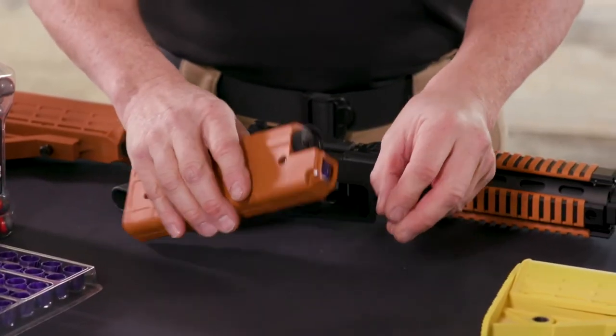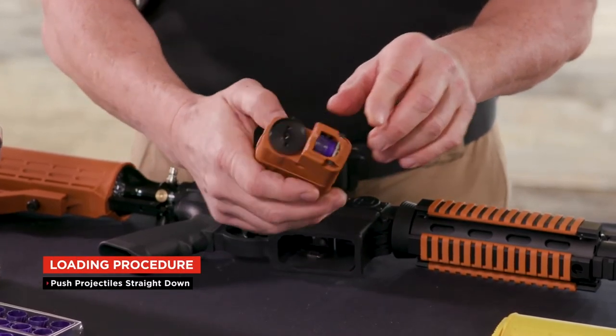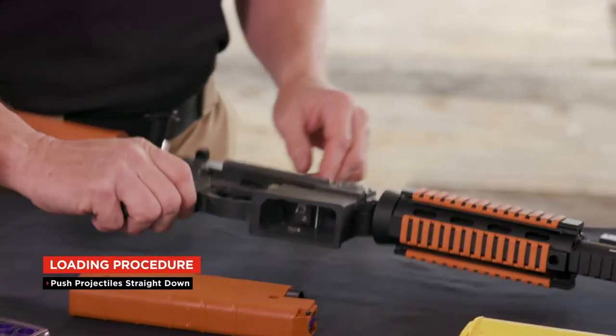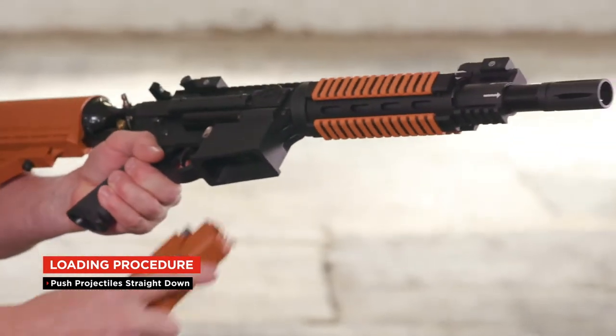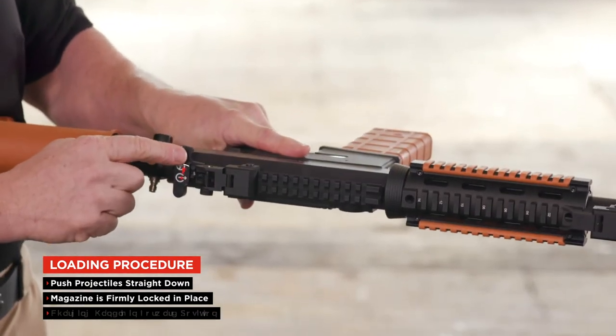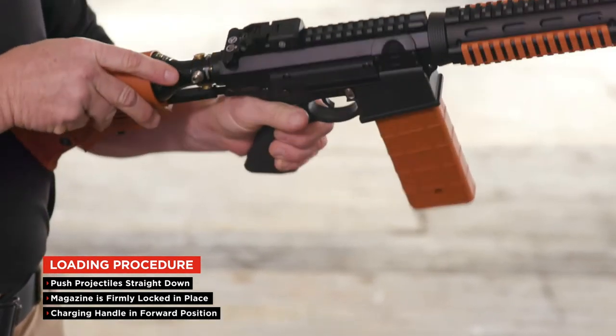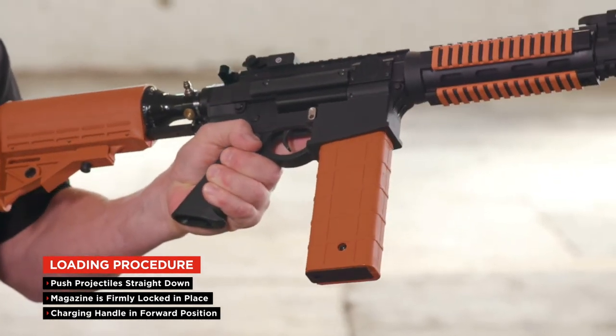Load the magazine by pushing the projectiles straight down. Insert the magazine into the magazine well until firmly locked into place. Push the charging handle to the forward position by releasing the lock lever and moving it forward. This places air into the VKS launcher.